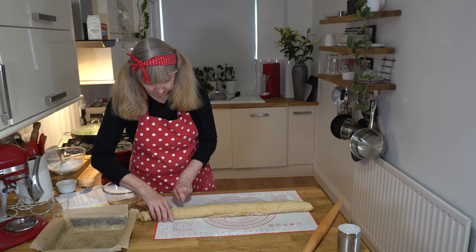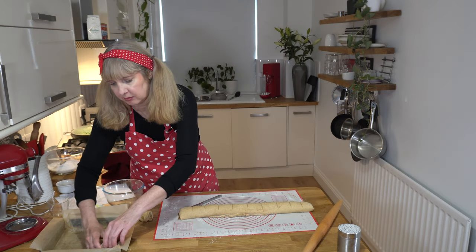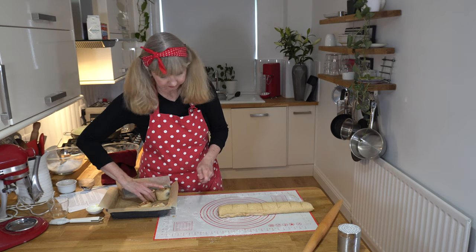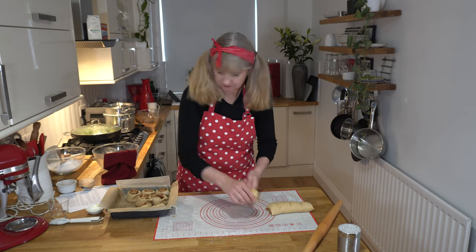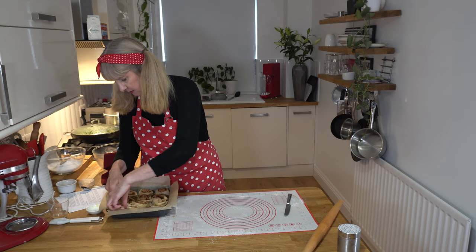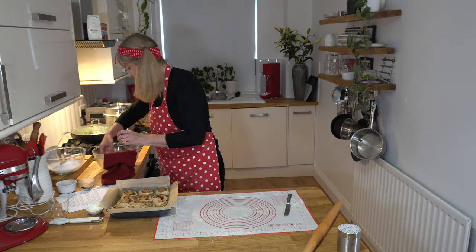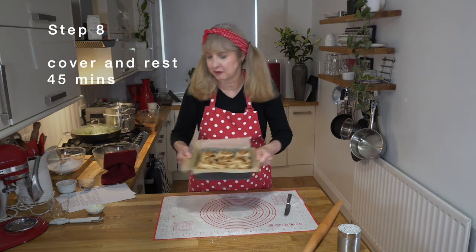I like to do it by eye. I think we might even get 12 out of this dough today. I've got a few smaller ones — I'm just going to add those to the top. You can use dental floss to cut them, but I always forget to grab it so I just use my knife. Instead of wasting these edges, I'm just going to shove them in the tin, and hopefully when it cooks they'll all just morph into each other.